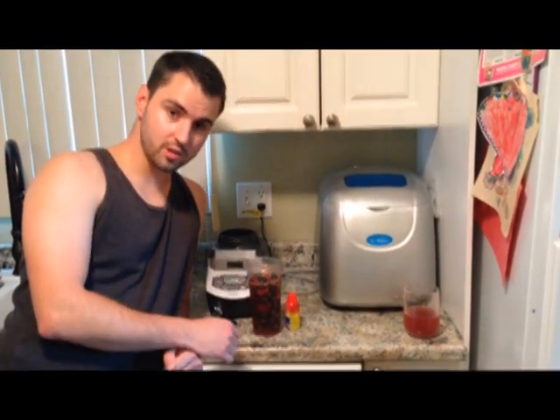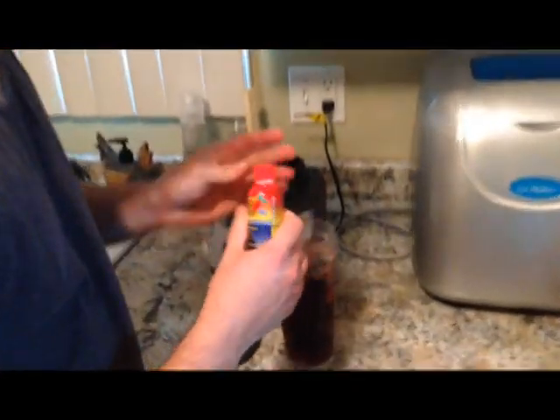Alright, my smoothie is almost ready to blend. I have in there frozen blueberries, frozen strawberries, ground chia seeds, and some fruit juice. So now, the final ingredient, 5-hour energy.